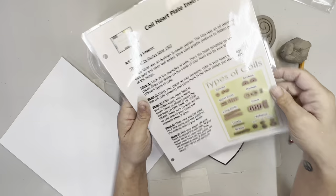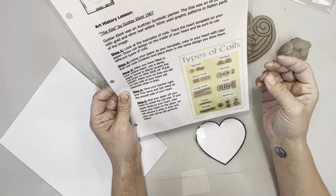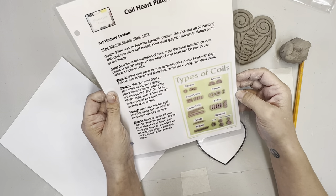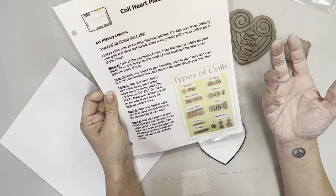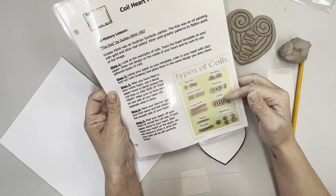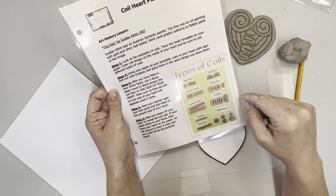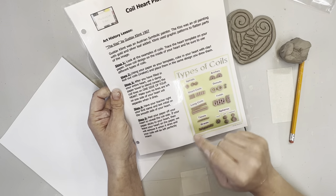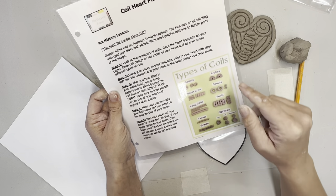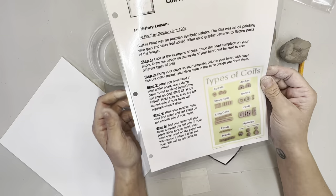I want you to show the kids these coils - just like we have on the back of our piece for our coil pot projects. Most kids don't understand what a coil is; I tell them it's a snake, like we made with Play-Doh in kindergarten. I'll walk around and spend about two minutes letting each table look at the reference. We've got spirals, shark coils, long coils, twists, braids, spheres, folds, donuts, and rainbow arches.